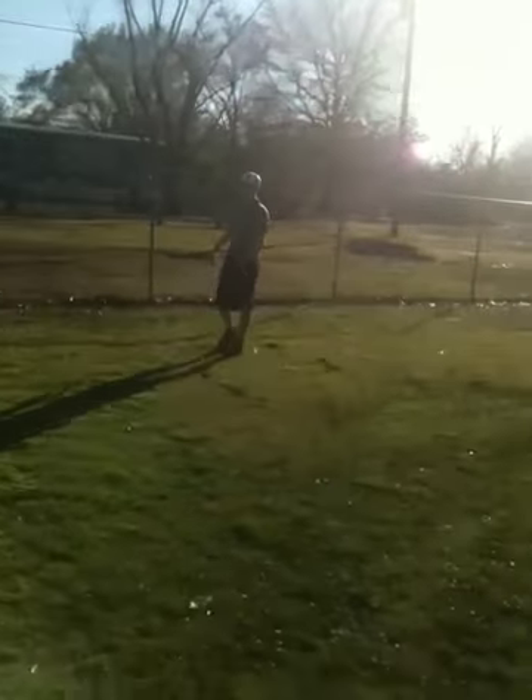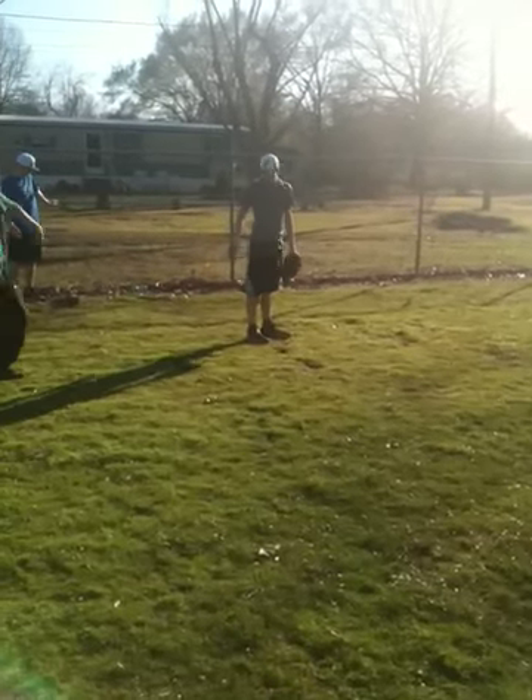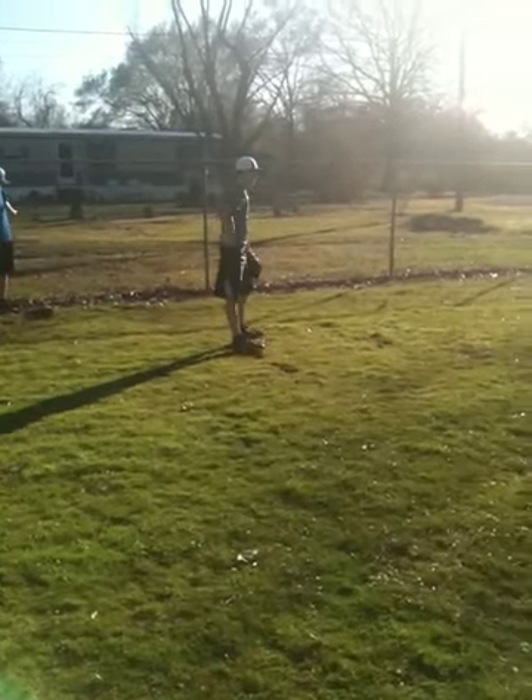Your arm speed — I don't need you throwing it hard. I need your arm to get around the ball. Arm speed — and then you don't look at it.